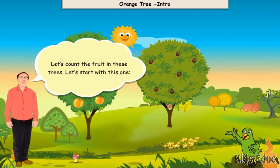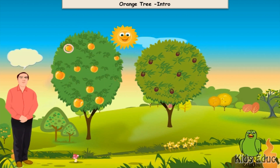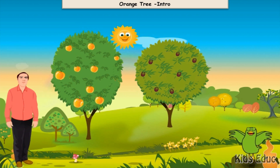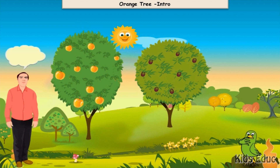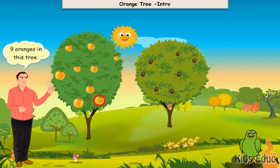Let's start with this one. One, two, three, four, five, six, seven, eight, nine oranges in this tree.